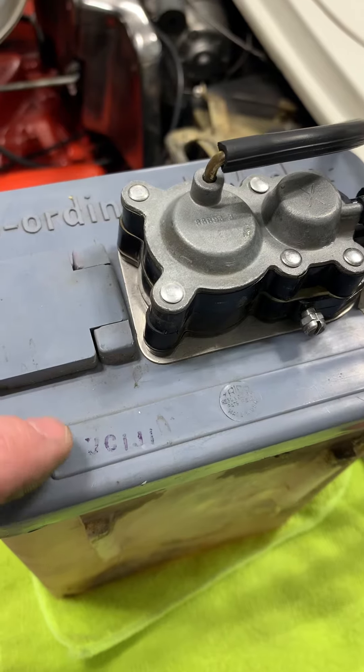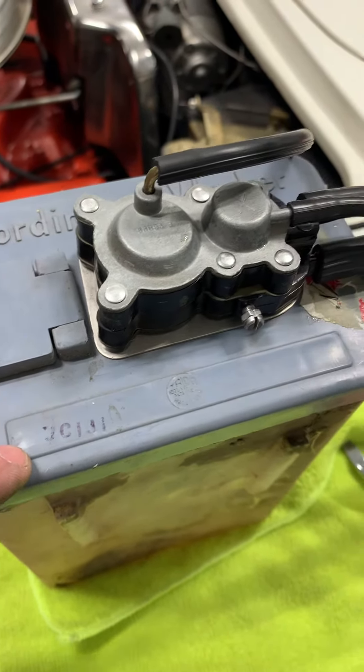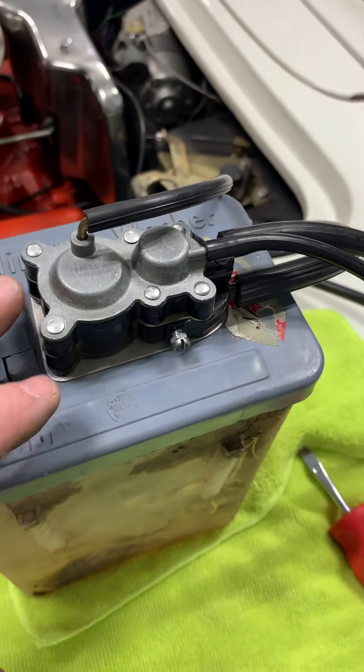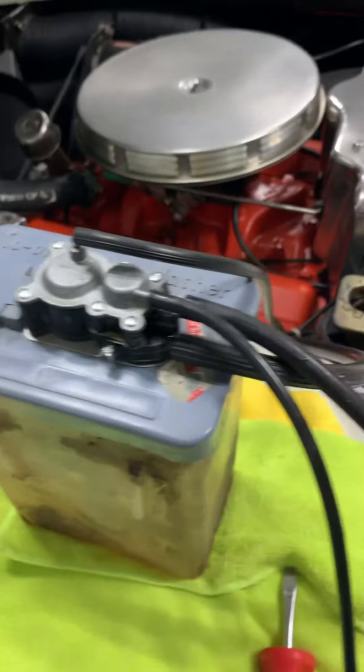This is an NOS unit — it's a subtype of Champion from Treadco. We have rebuilt this for a customer, and this is about testing it and getting it ready to go.